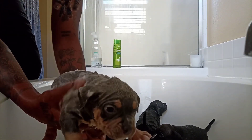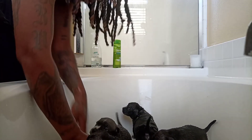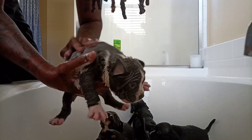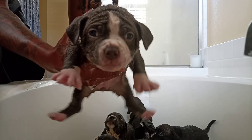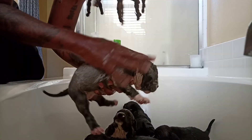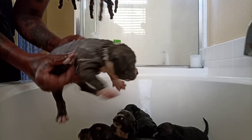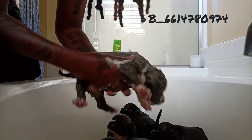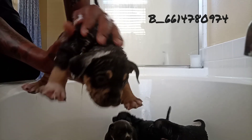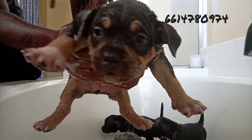I kept at least one from the last litter — actually I kept both blue tris. Right here I believe it's a female blue and white female — she is pending. Box head, short, compact — these puppies are just amazing. I'm proud of the results and the breedings. We're going to get Queen's tubes tied and move on to my other females in the yard. This right here is a black tri girl and she also is pending — she's the oldest of all the puppies.